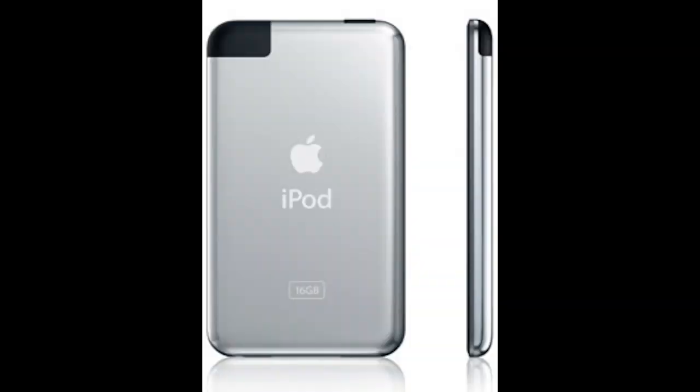Hello YouTube, IPCComputerGuy here aka TripTheRipper, and today I'm going to be showing you guys how to tell what version of the iPod Touch you have.